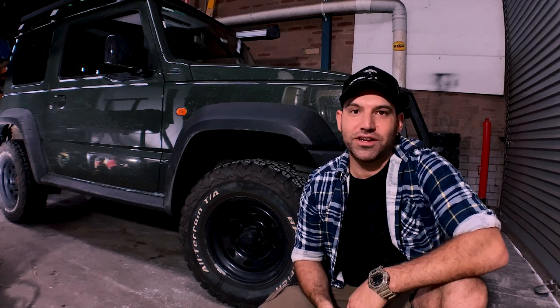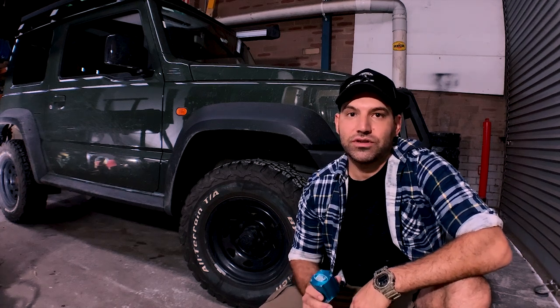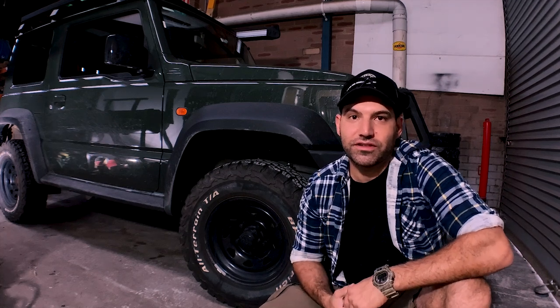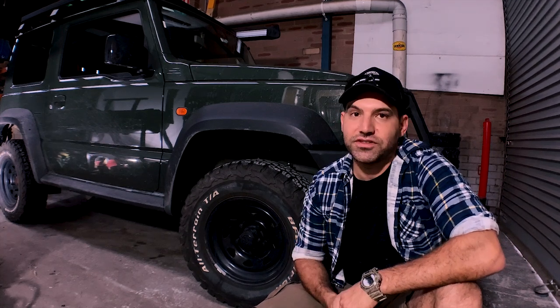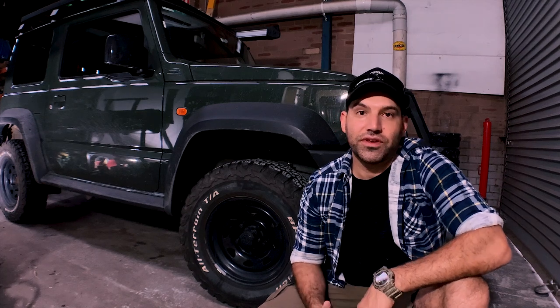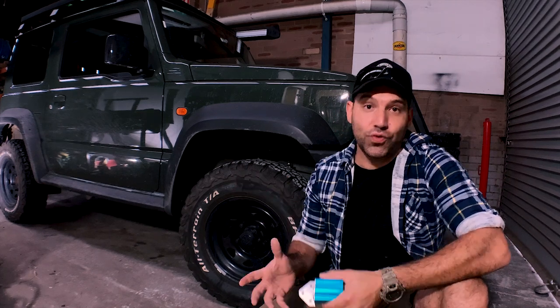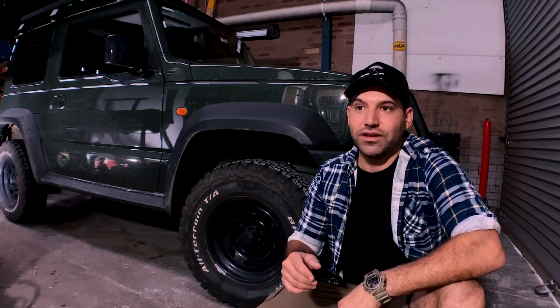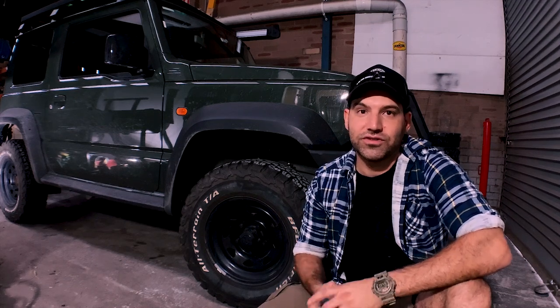G'day guys, I'm in a workshop today with the Jimny. I want to install a set of diff breathers to try and keep some of the water out of the diff, the transfer case and gearbox. A lot of people think that once you install a snorkel your car is waterproof. The fact is water can get in everywhere, and we're going to try and prevent some of that today by installing one of these.